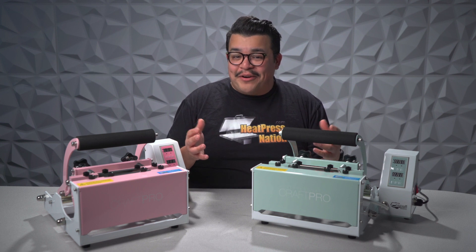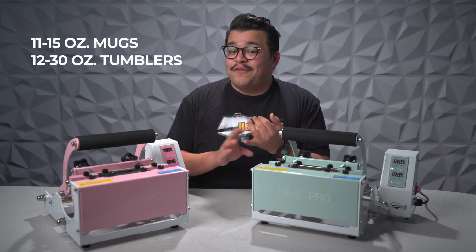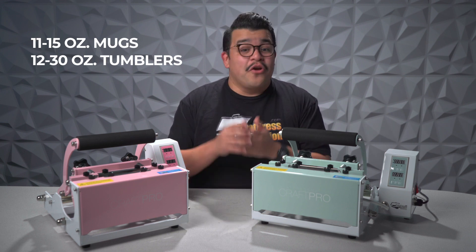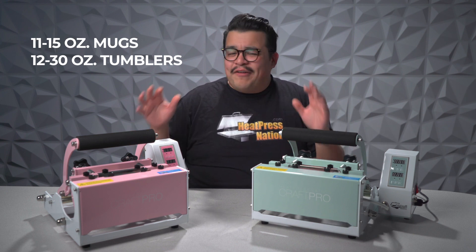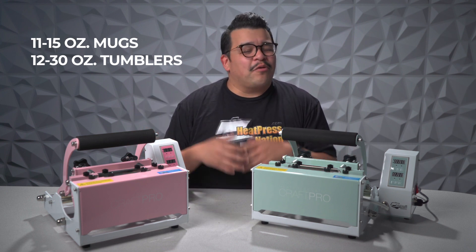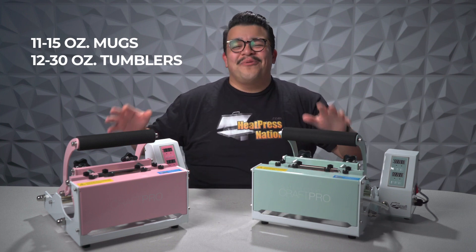Not only are they coming out better, these machines give you the ability to heat press your mugs from 11 to 15 ounces, and you can also press your skinny tumblers from 12 all the way up to 30 ounces. So it's a very capable, very awesome, pro-quality machine that we're very proud to offer here at Heat Press Nation in two brand new colorways.